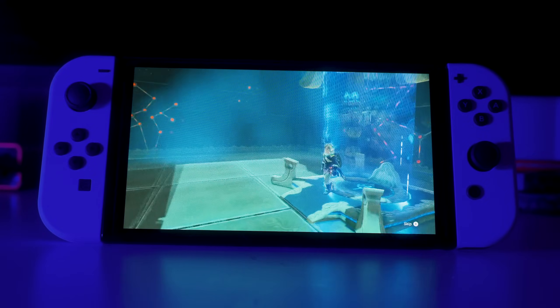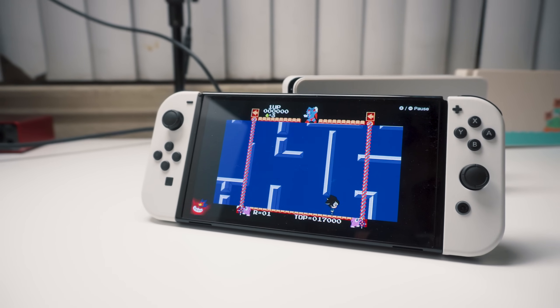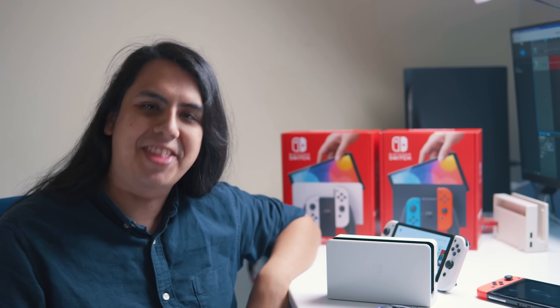To summarize: if you play handheld a lot, get this thing — it's really pretty and wonderful. If you're a Switch Lite owner, it's a very big leap from the Lite to this. If you're a TV player, just buy the dock. I want to offer one more alternative though: if you're able to get one, for just $50 more you can get yourself a digital PS5. Okay, it won't give you Super Mario and Pokémon, but you will get 4K 60 and Spider-Man, and I do love me some Spider-Man.